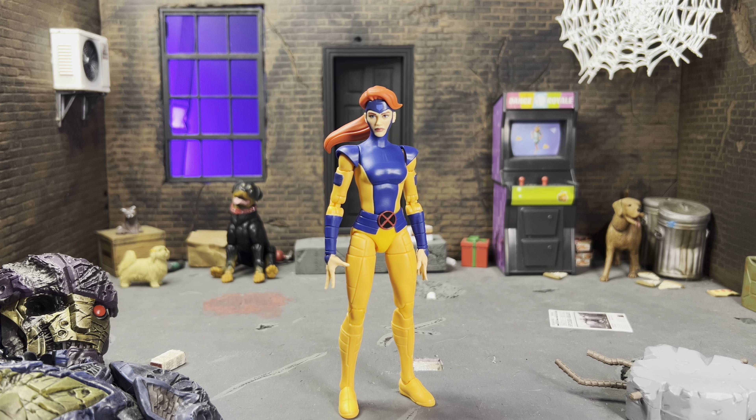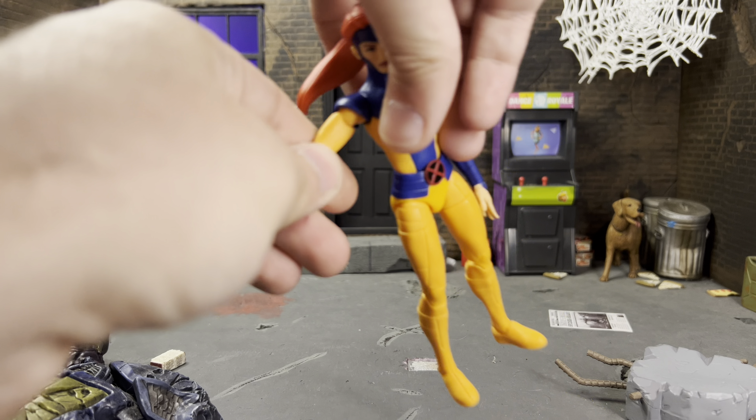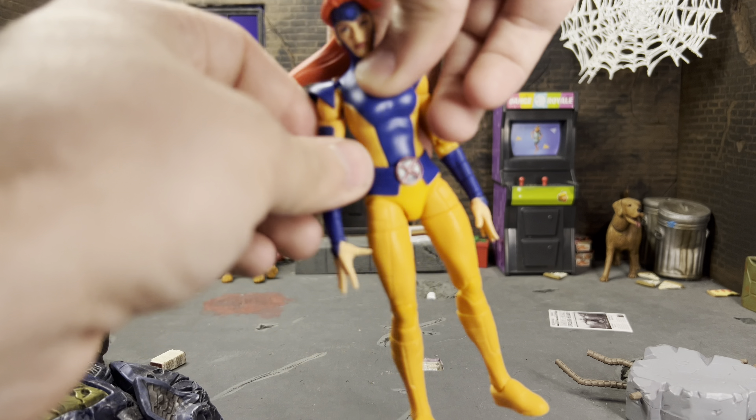Hey everyone, today I'm taking a look at the Marvel Legends X-Men 97 Jean Grey, aka the Phoenix. I am beyond happy to have this figure after I — loosely using the term — modified her shoulders and biceps. If you have the Rogue, I had to do the same thing: heat up her arms and trim down the detents in there because it was so gummy they were going to break. So I heated her up and shaved those down, and now her biceps and arms move fine.